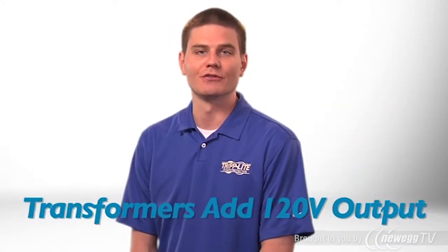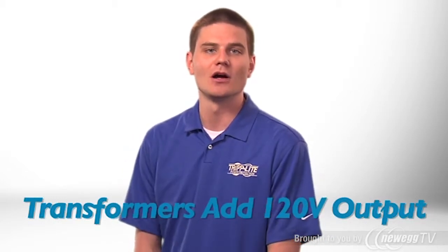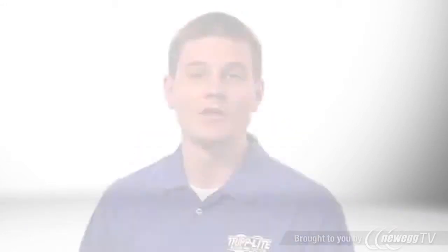The included transformer module converts the UPS system's high voltage output to 120 volt output, allowing the UPS to support both high voltage and low voltage equipment.